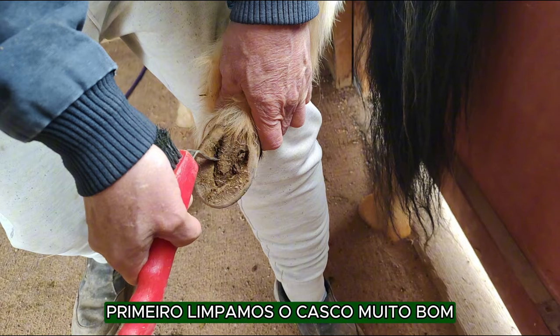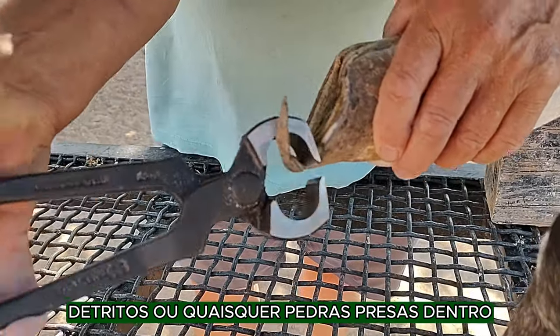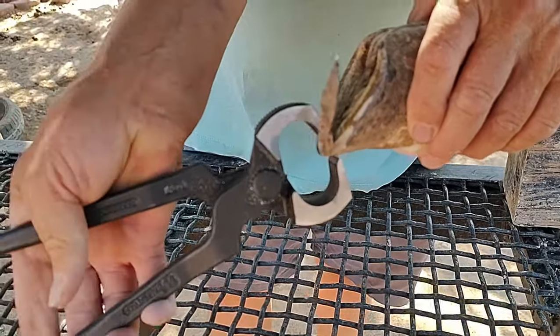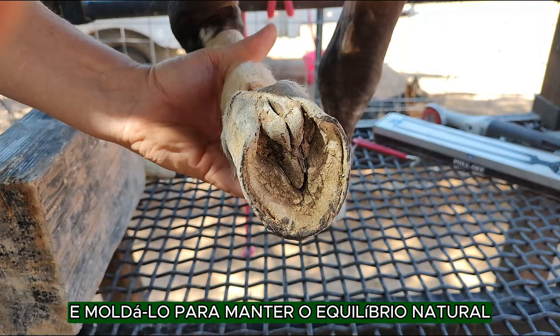First, we clean the hoof really good, making sure there is no dirt, debris, or any rocks stuck inside. Then, we trim the hoof wall and shape it to maintain the natural balance.